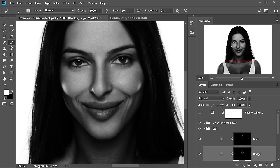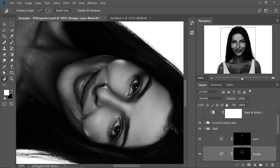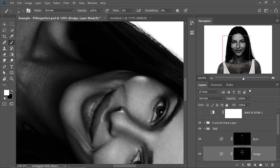One more tip: when you're dodging and burning and having difficulty painting at a certain angle, you can hold the R key. This opens up the Rotate tool momentarily. As long as you hold R, you can rotate the canvas. When you release the R key, it gets you back to the brush. If it doesn't, press the B key for the Brush tool. When you want to reset, hold R again and click Reset View.